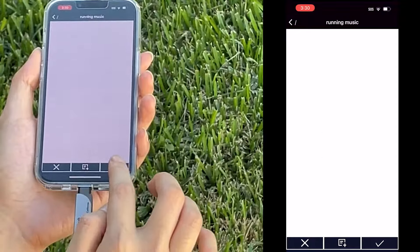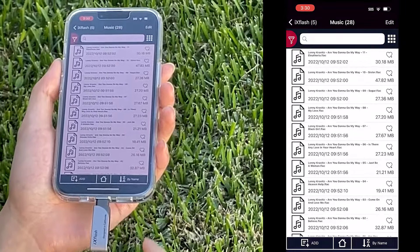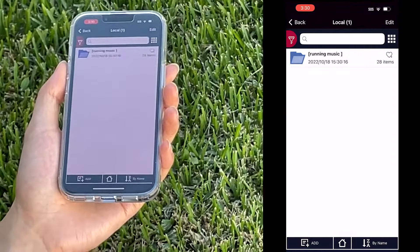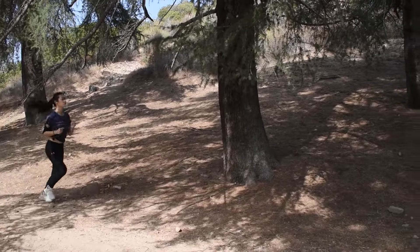You can even create your own playlists. Once you've loaded the songs onto the iX Flash app, unplug the iX Flash and you're all set. Then you are free to listen to your choice of music as you continue jogging or any activity you like.